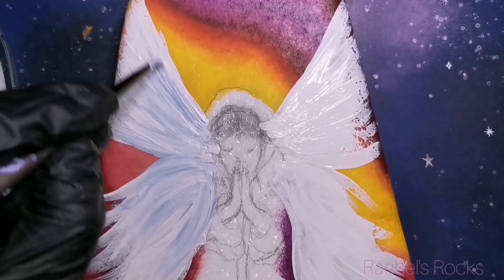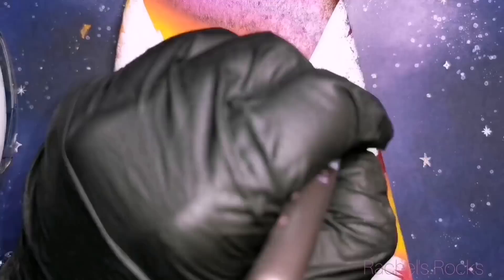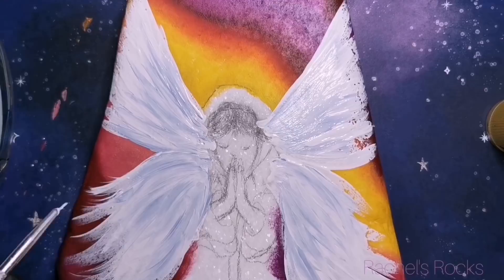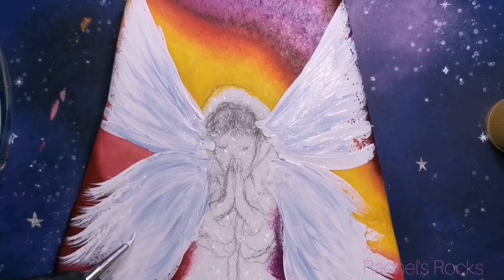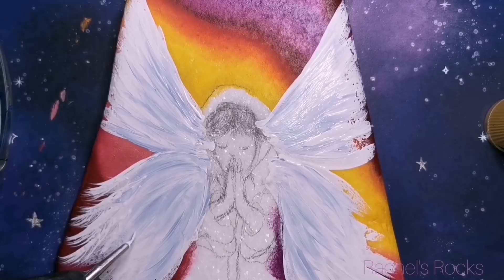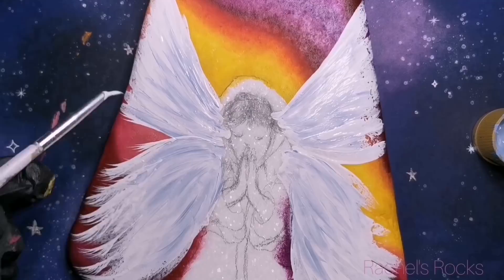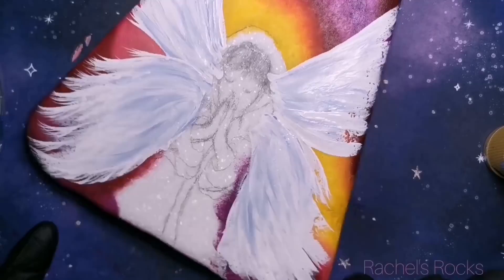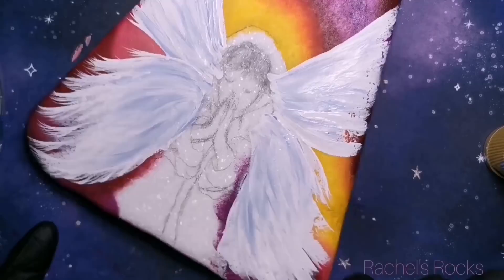I just used that paintbrush to swipe on — I wasn't careful about it. I just want wispy wings, and I'm now putting a little bit of French blue in, just kind of darkening some areas of the wings. Now it looks messy but we're going to clean it up using my fine lining brush — link is in the description — just making it look like little feathers on the very end, putting some little hairs on the tips. We're giving it some definition.